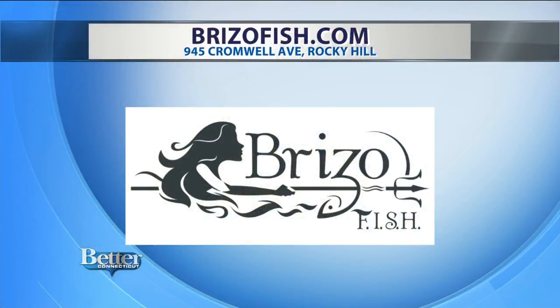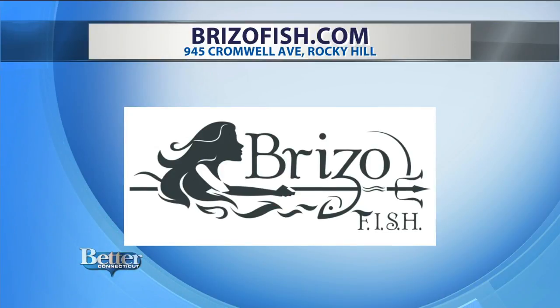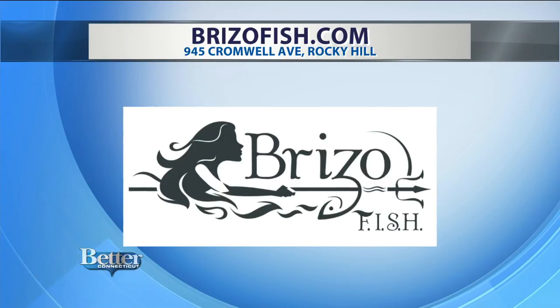It's right here in Rocky Hill, on Cromwell Ave, right next to Westside Market. For fantastic food and drinks, be sure to check out Breezo Fish. The name says fish, but it's more than that. The restaurant is located on Cromwell Ave in Rocky Hill, and the website is breezofish.com.